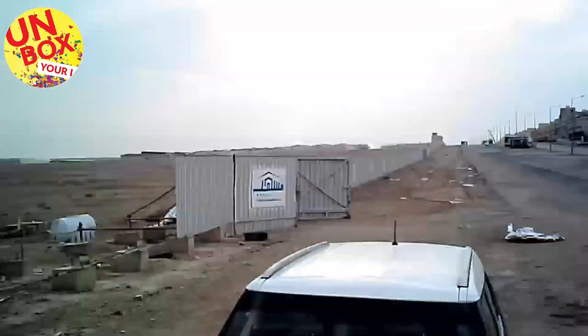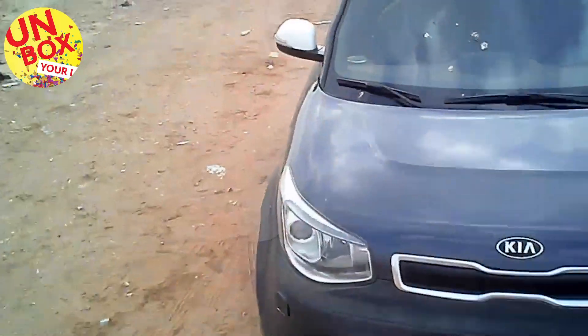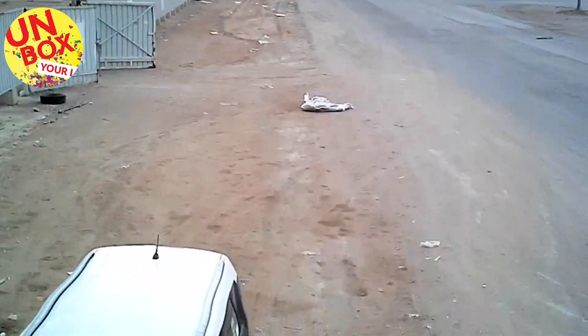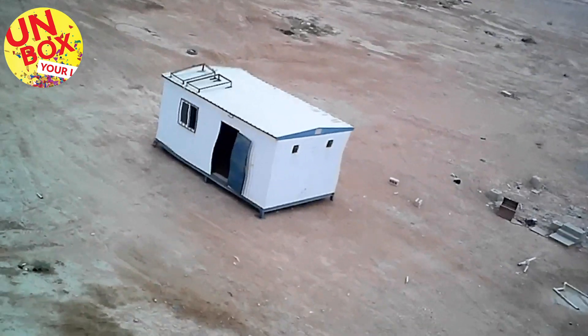This drone has a very good camera compared to other drones available in the market. Once you connect your phone with the application you can see the video being recorded from the front camera. This drone doesn't have an SD card, so you have to record and save the videos on your phone directly. It supports two Wi-Fi frequencies: 2.4 gigahertz and 5 gigahertz. The video you see right now is recorded using a 5 gigahertz Wi-Fi supported phone. There is a little tilt because of the wind but the drone is handling it quite well. Once the battery becomes low, it returns back to the point from where it took off.